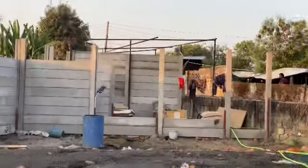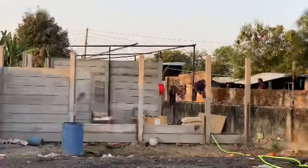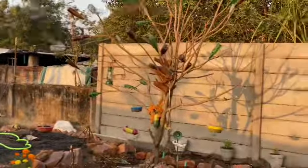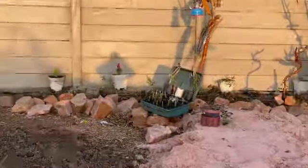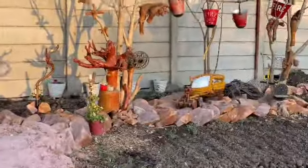This is made of cement. This is made of old bottles. This is made of old scrap.